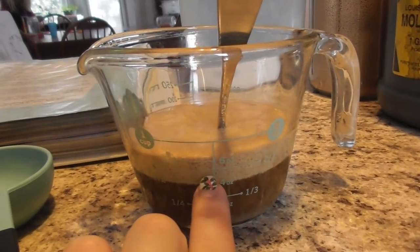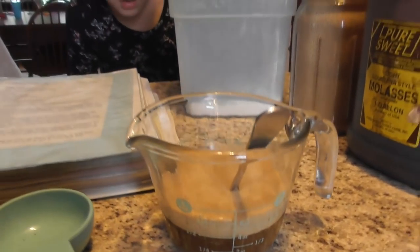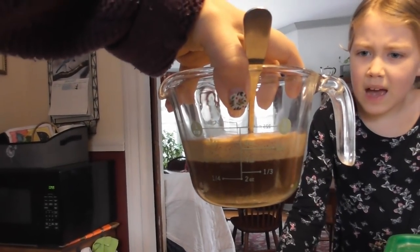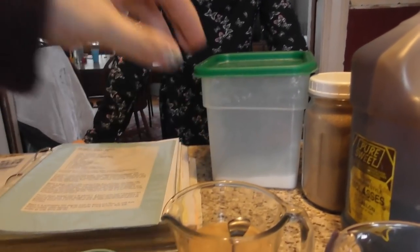Look at how much that yeast bubbled up! That looks fabulous, really really fabulous. See that, Mary? Isn't that neat? See how that just rose right off? Did the molasses do it? Yeah, the molasses, the sugar, help feed it. That's really neat.